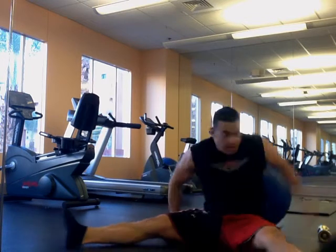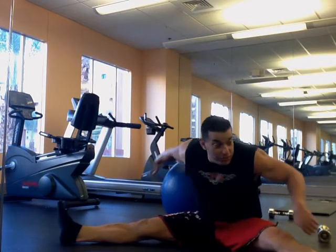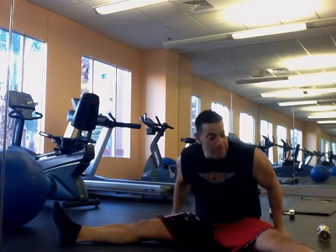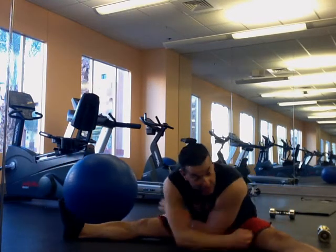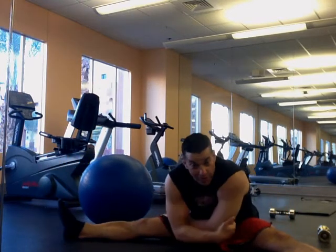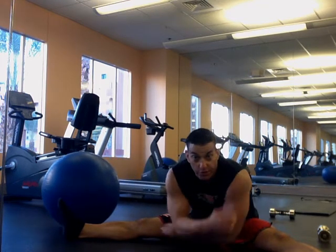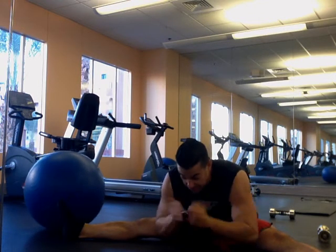A lot of people that like to work out don't stretch, so we're going to go over a few stretches that are real important to MMA and just about anything else you do. Basics — just because you lift weights doesn't mean you shouldn't be flexible. During your whole workout, after your initial warm-up, you should be stretching. Non-stop stretching between your sets if you're going to take a rest.